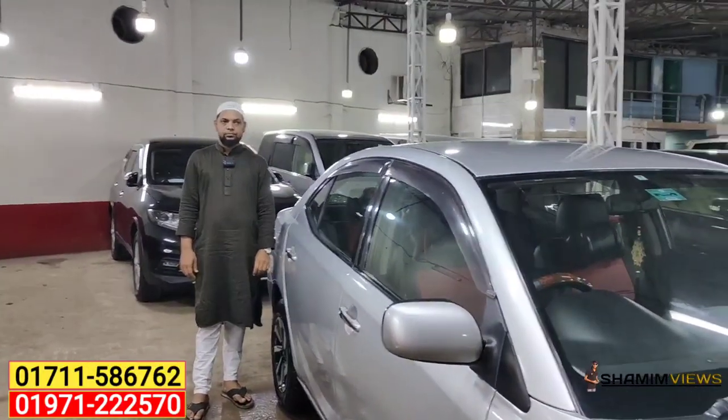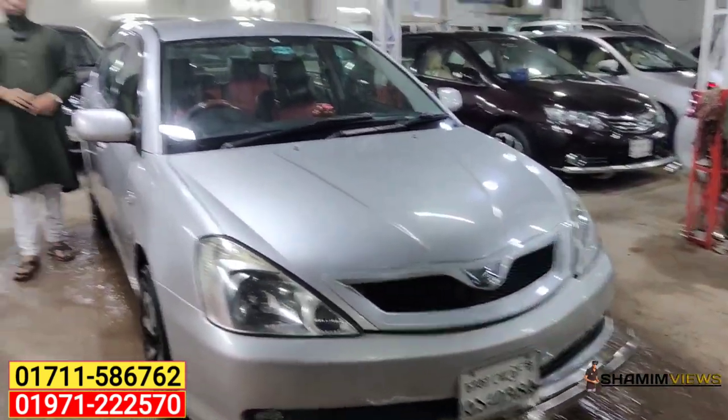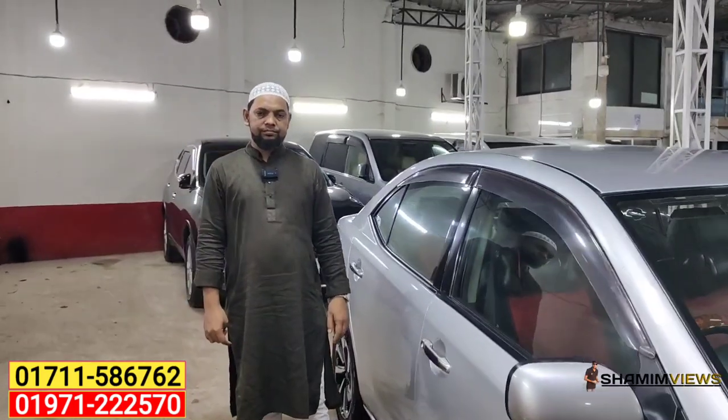Hello everyone, my name is Maudina car collection. Look, I have to keep it in touch. It's a silver color, very nice.